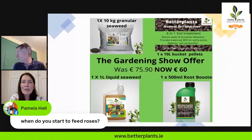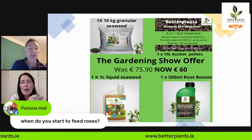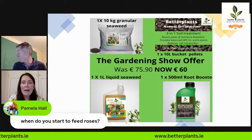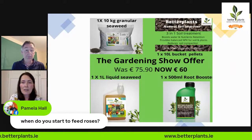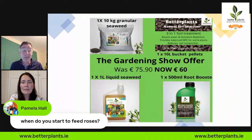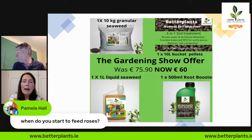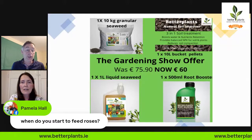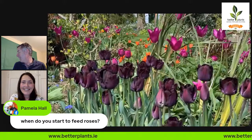The root booster is great for transplanting. I mix it in a spray bottle. I have cuttings at the moment - penstemon and a hebe I took in October - and when I was dividing them I sprayed them with that. What it does is it helps the biomass of the root, giving the root system more energy to produce better. The liquid seaweed is what you spray on seeds when planting.